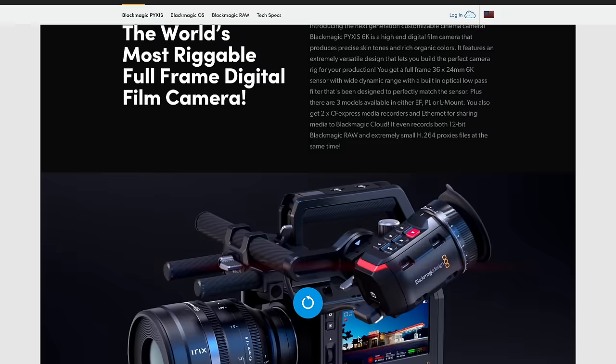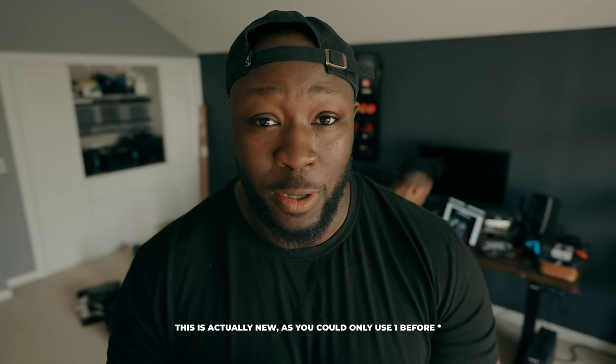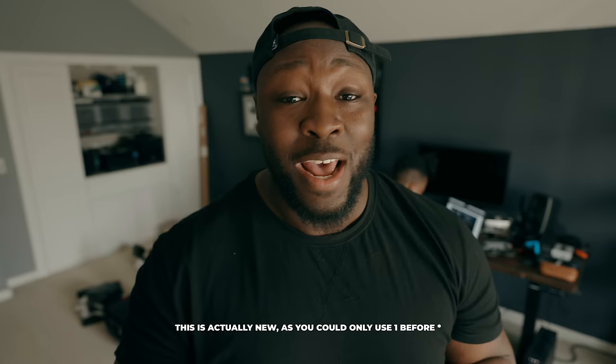Blackmagic released the 6K Pixis Cinema Camera that's going to be shown off at NAB, which I'm here right now and I drive tomorrow. Essentially, this was the camera that we wanted when the 6K full frame came out not that long ago. You're still gonna get your 6K open gate with anamorphic support, two CFexpress Type B cards, SDIO, and mini XLR to XLR — everything from a functional standpoint that you had on the full frame 6K.